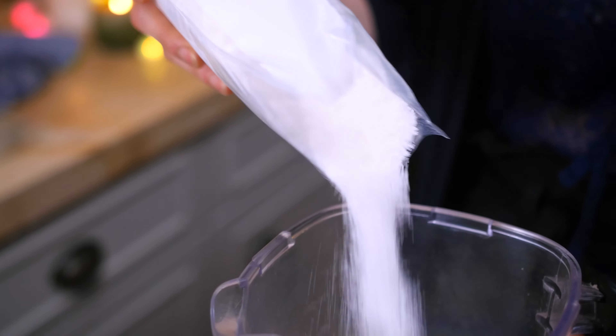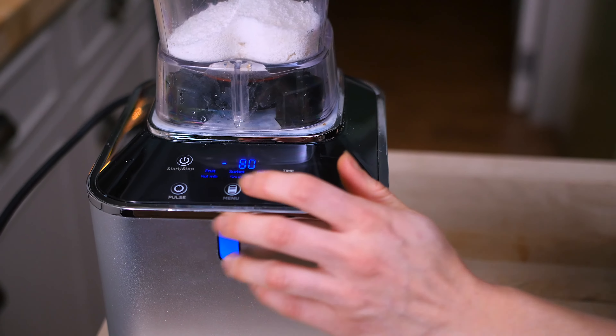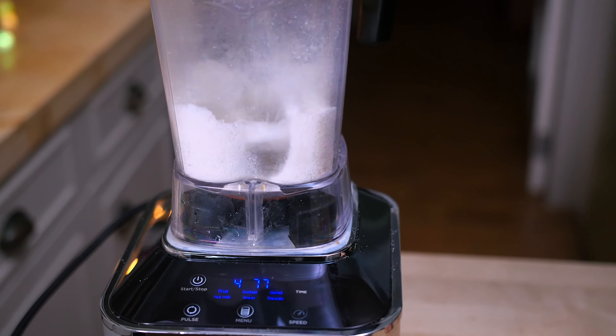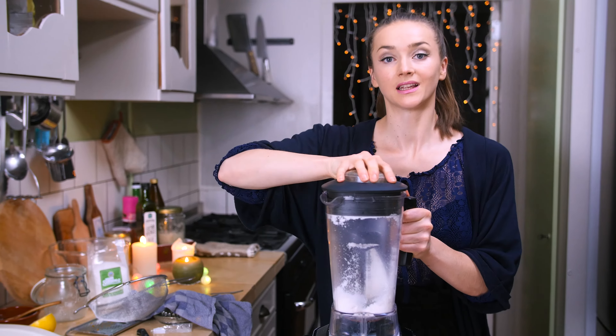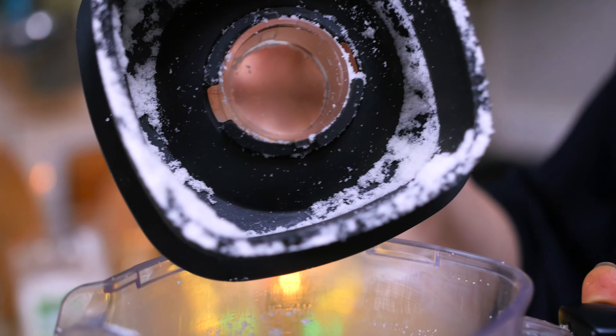That's basically it for the recipe. But it's Christmas and I'd like to decorate the tart a little bit. So I decided to clean up my blender and grind up some grated coconut. Look at that — we made coconut snow! Super, super cute.